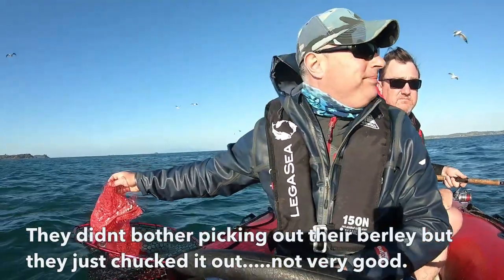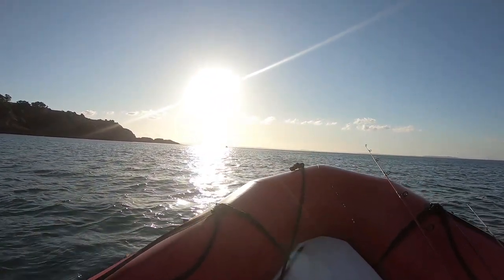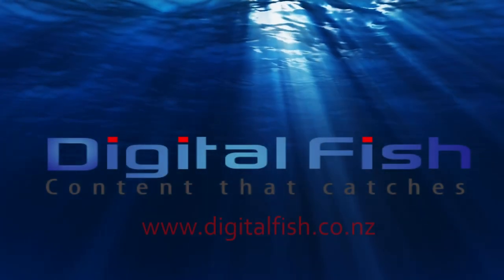I have to say we can probably do better as a race when it comes to cleaning up after ourselves. If you see any rubbish on land or sea, pick it up, be a tidy Kiwi. This is Scott from Tiddlefish with content that catches.